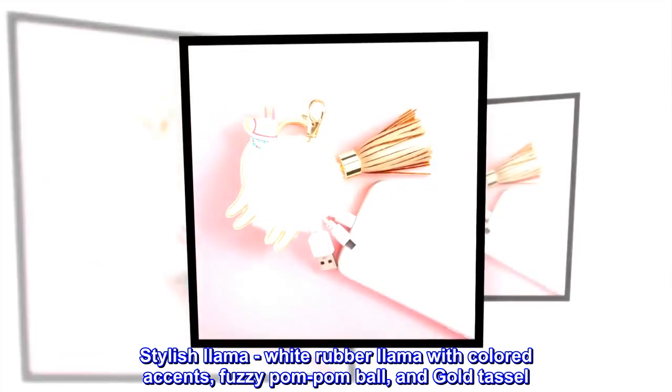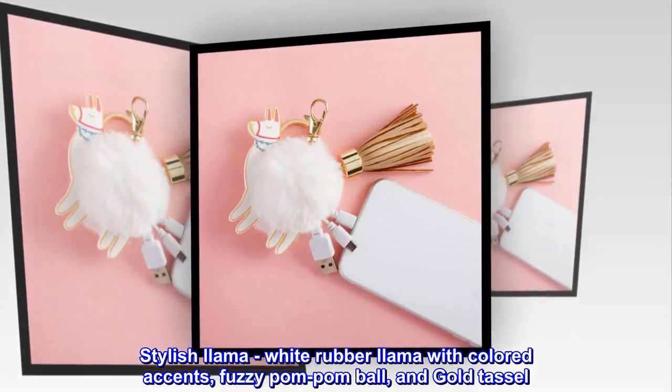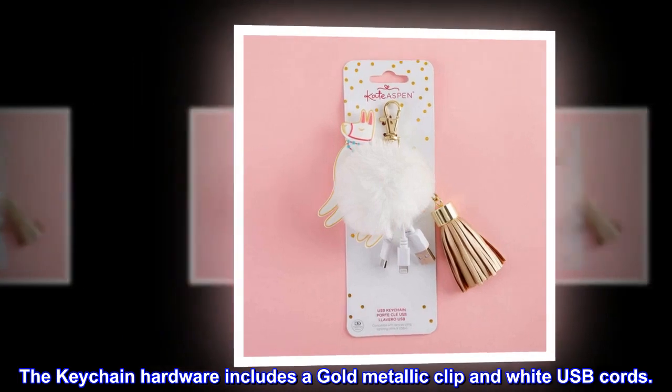Stylish llama design features a white rubber llama with colored accents, a fuzzy pom-pom ball, and a gold tassel. The keychain hardware includes a gold metallic clip and white USB cords.